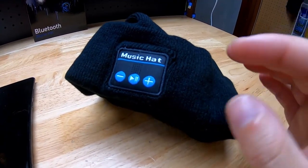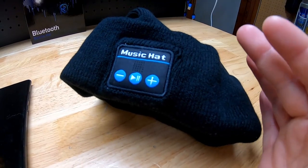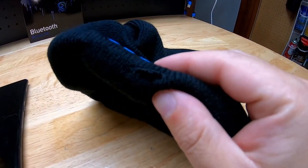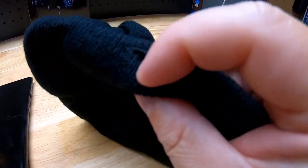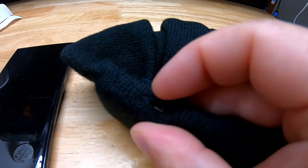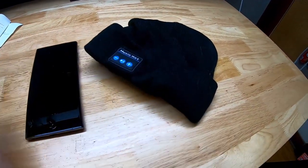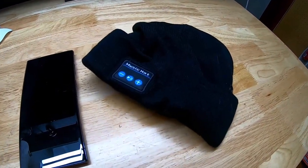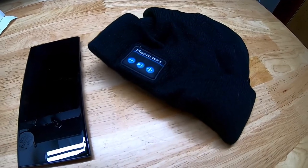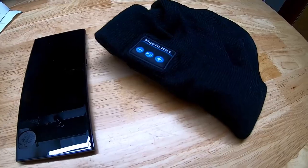One other thing I definitely need to mention: the charge port is separate for the Bluetooth speaker portion. There's a little cutout in the bottom, and if we open it up you can see the micro USB port is right inside there. So you will charge the light and the speaker separately. You have to charge them both if you're going to use them both. Thanks for watching.